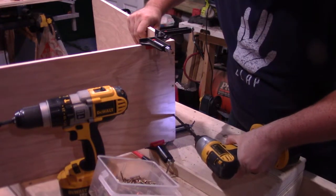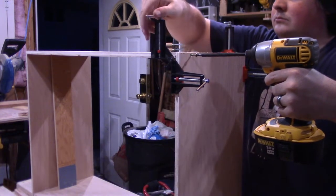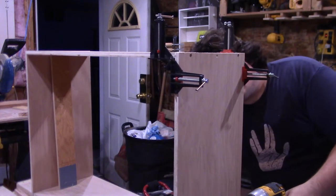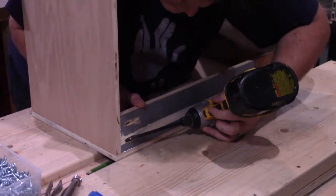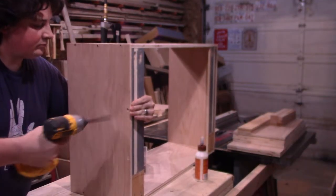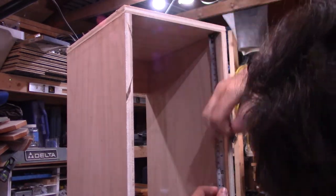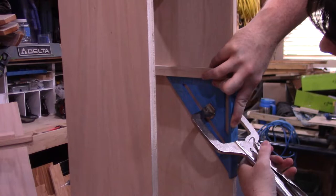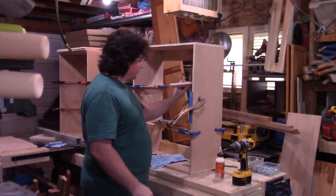I opted to glue and screw the tops and bottoms of the cabinets directly to the sides through the tops and bottoms, as these screws won't ever be seen. This does leave the plywood edge exposed on the sides of the cabinets, but nothing a little bit of edge banding won't take care of, especially since only two of the six total cabinet sides will be exposed — well, technically two and a half, but more on that later. To attach the hanging braces, I used glue and pocket hole screws into both the sides of the cabinet and right through the top and bottom again, repeating that process for the remaining two carcasses.